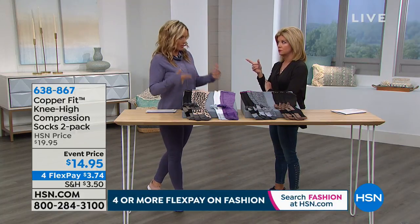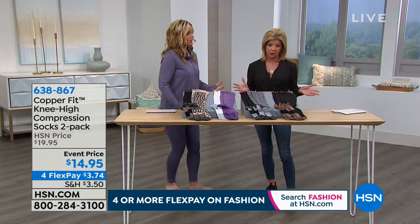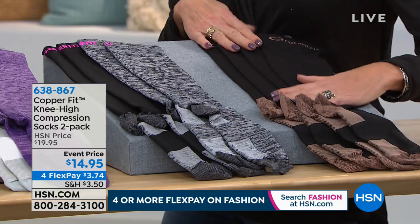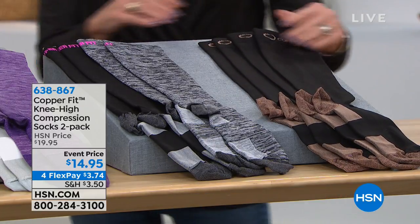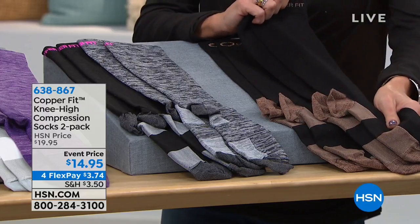Travel is also another key application for compression. You're sitting in a car all day, sitting on an airplane — blood tends to just pool, and you get swollen ankles. So that temporary boost in circulation just keeps everything moving, and it makes all the difference in the world.